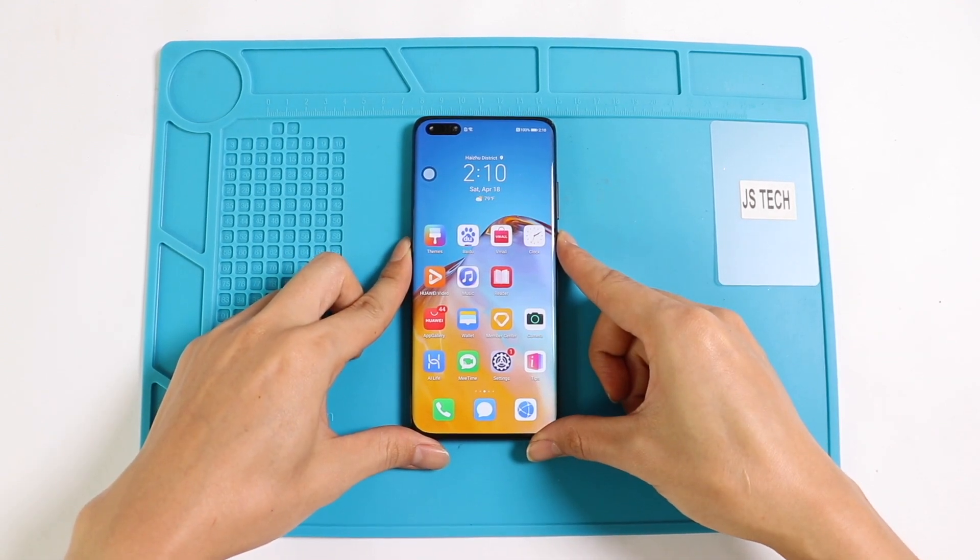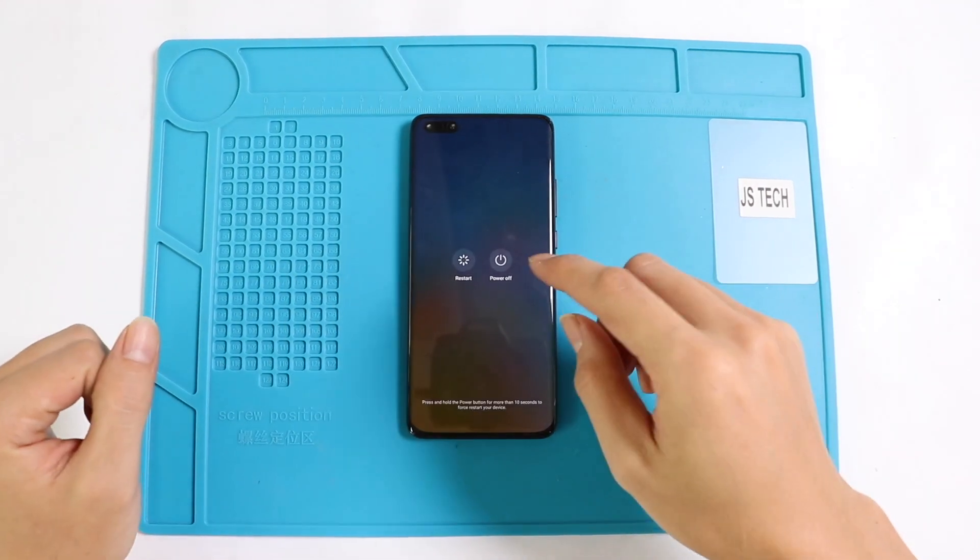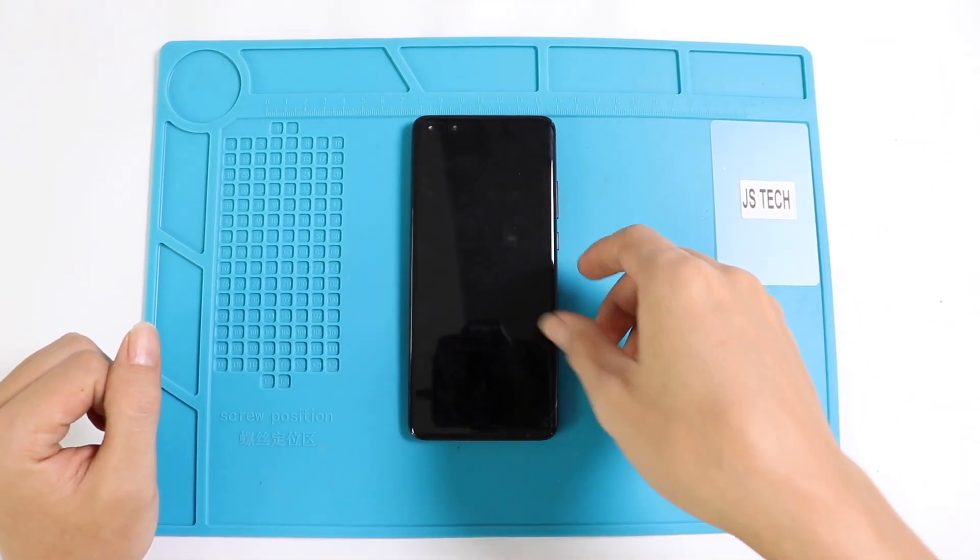Hello and welcome back to GEDU. Today we are going to show you how to tear down or disassemble the Huawei P40 Pro and how to repair the same step by step.